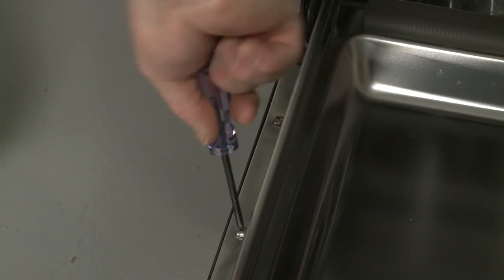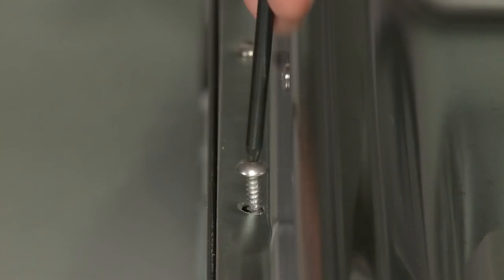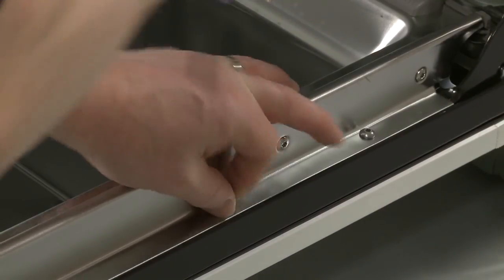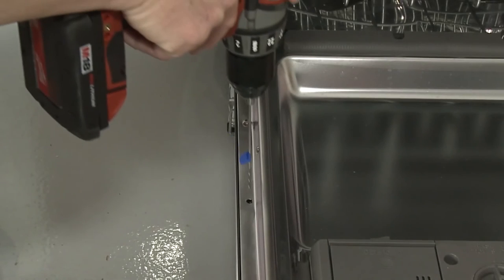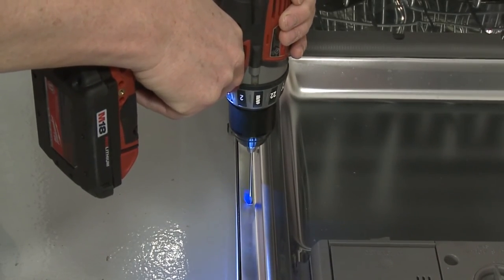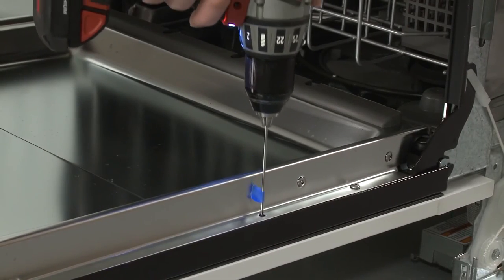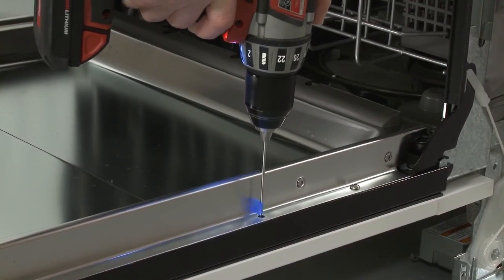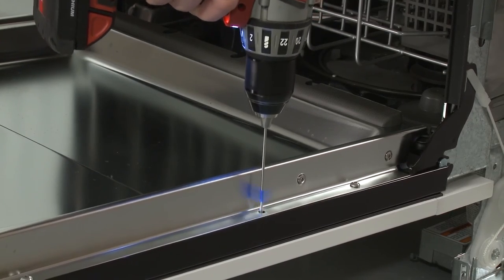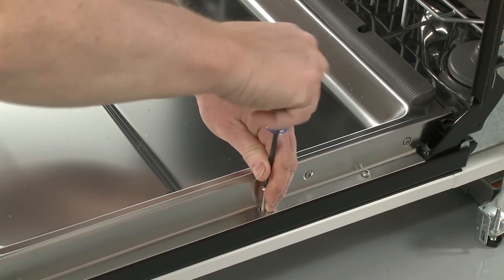Remove the short door screws second from the bottom on the left and right sides. As with the top corners, drill 1.5-inch pilot holes. You may need a longer drill bit to avoid hitting the side of the inner door panel. Install the two remaining 1-3/8-inch screws.